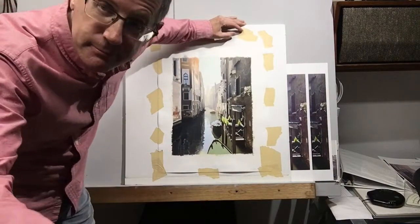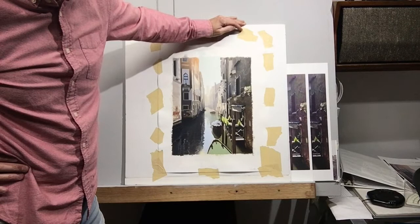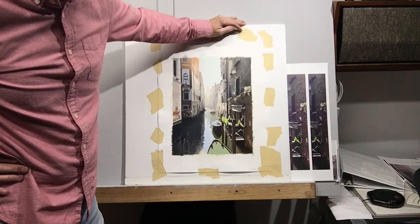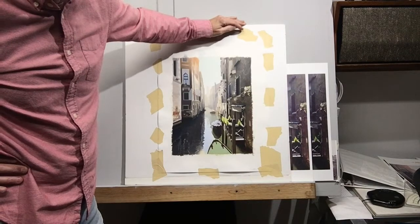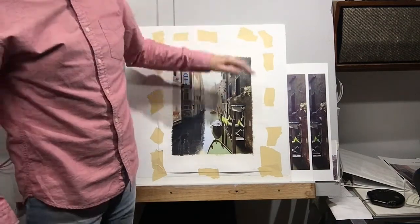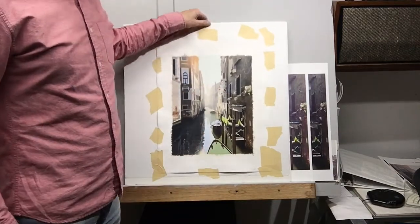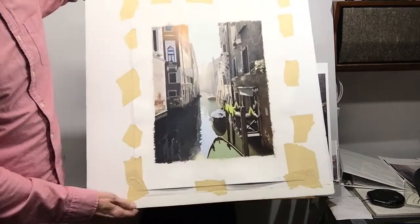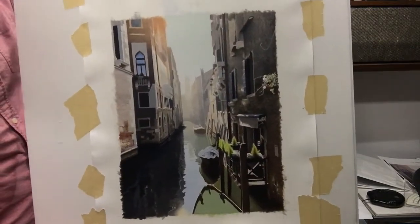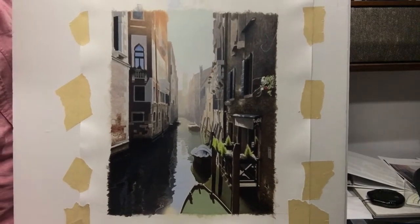Hi everybody, I want to show you the painting I'm working on right now. This is an acrylic painting. It's a deviation from all the videos that I've recently put up with watercolor — I still have more of those to do. But right now I want to show you what I'm working on. I thought it might be a nice little break, and also might be interesting for those of you who are either using acrylic or thinking about using acrylic.